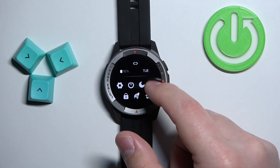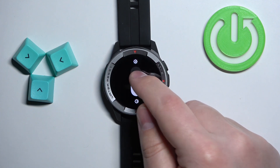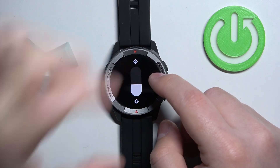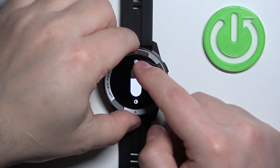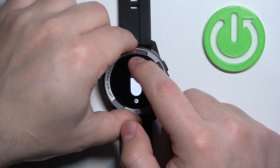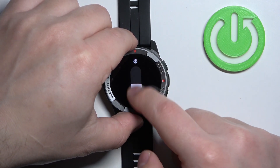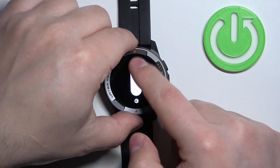Here we can adjust the screen brightness by swiping on the slider. We can swipe up and down like this to adjust the brightness.